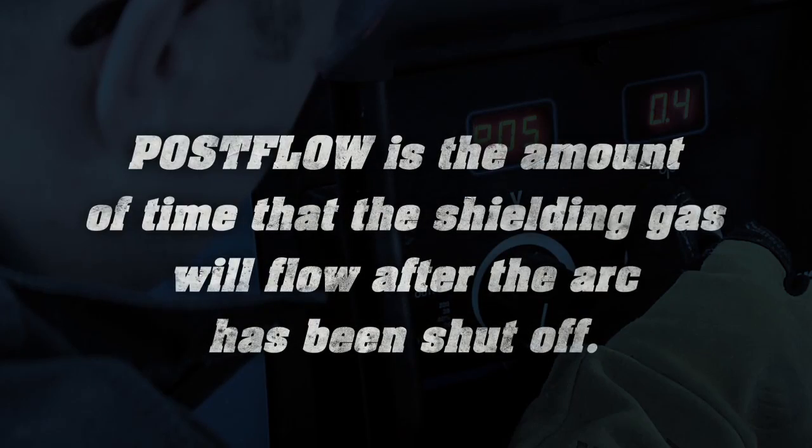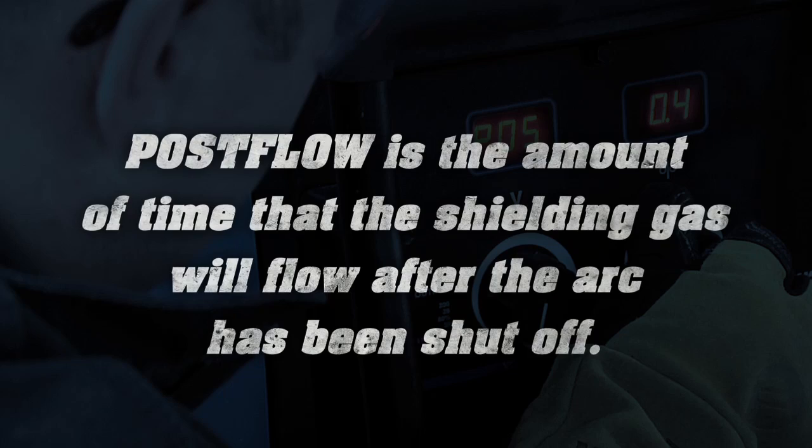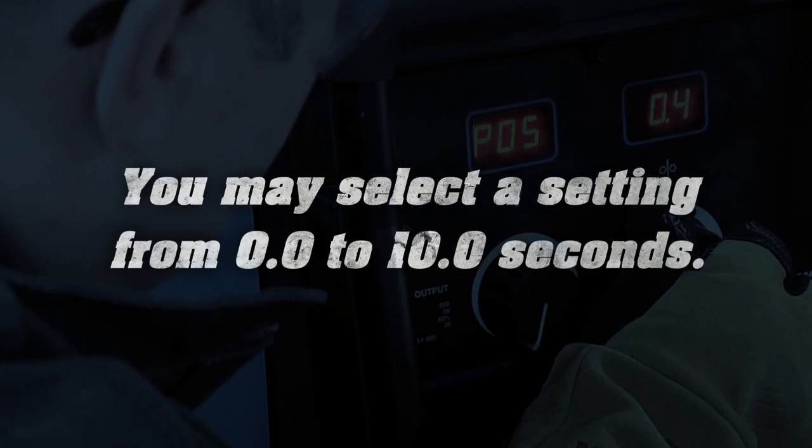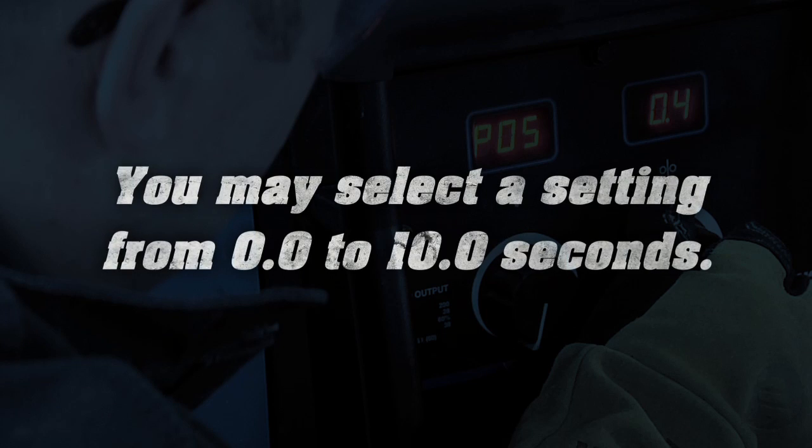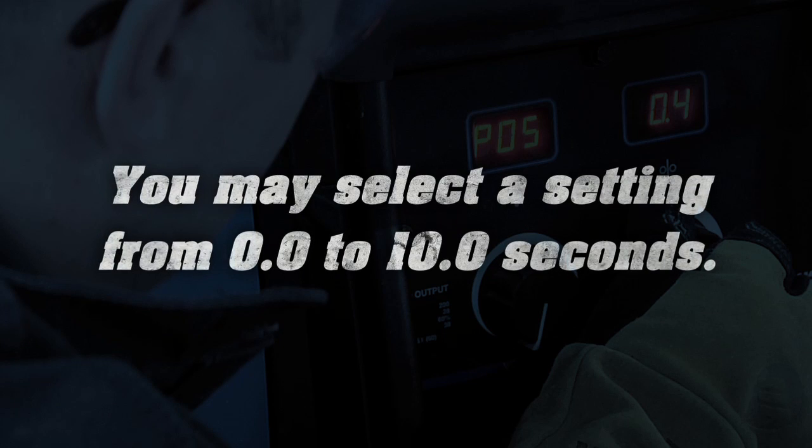Post-flow is the amount of time that the shielding gas will flow after the arc has been shut off. Post-flow helps keep contaminants out of the weld puddle while the weld puddle cools. The range is from 0 to 10 seconds.